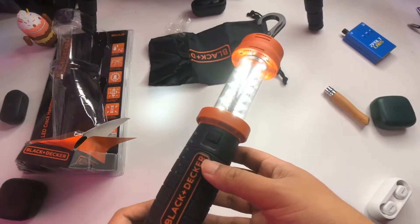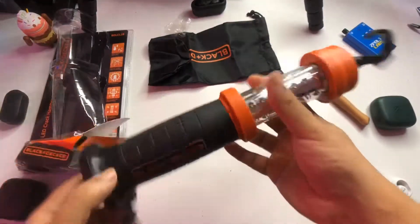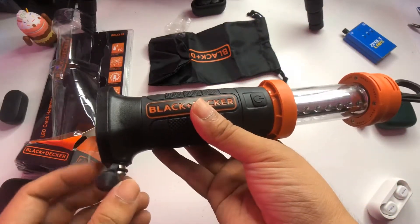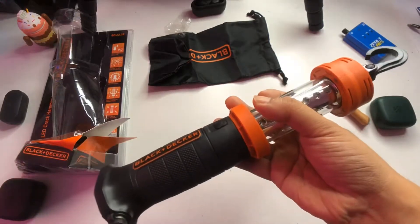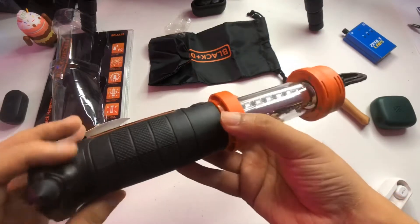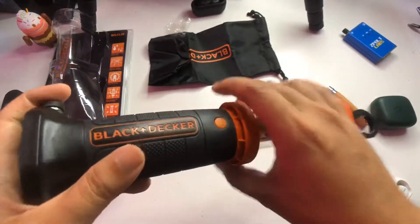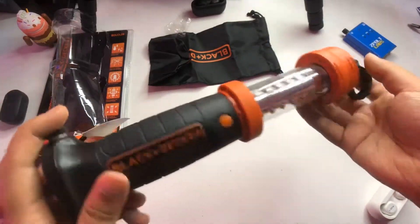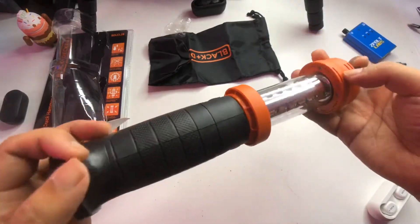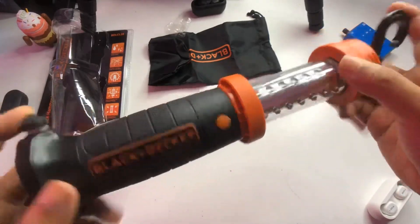That is the Black & Decker LED Crack and Hammer Lantern — a fun unboxing especially for those looking for multi-tools. If you learned something, please like and subscribe for more content like this in the future. If you have additional questions, let me know in the comments below. This has been the unboxing and initial impressions, and I'll see you guys in the next Z-Pulse unboxing.